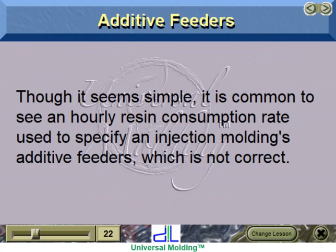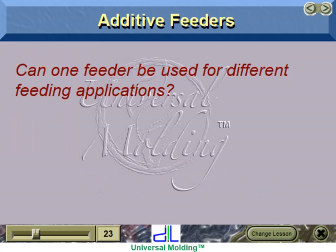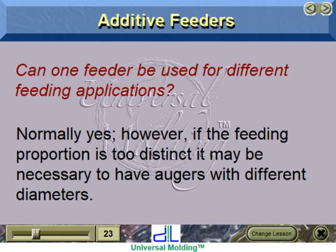Though it seems simple, it is common to see an hourly resin consumption rate used to specify an injection molding's additive feeders, which is not correct. It is imperative that the proper calculations are done before purchasing a feeder. One feeder can normally be used for different feeding applications. However, if the feeding proportion is too distinct, it may be necessary to have augers with different diameters.